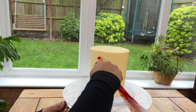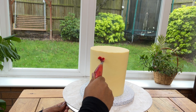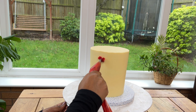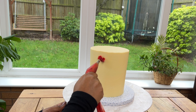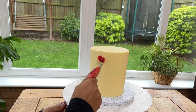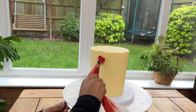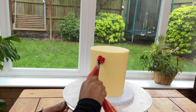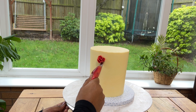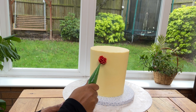Let's pipe the flowers now. I am using a Wilton 104 petal piping nozzle — you can use any nozzle in that shape, brand doesn't matter. I'm using some red buttercream. I've achieved this bright red color by mixing red plus a little bit of yellow plus a tint of black gel color — oil-based color would be fine too. Let's watch how we are piping this flower; the first one I'll show silently, and from the second flower onwards I'll give you instructions.